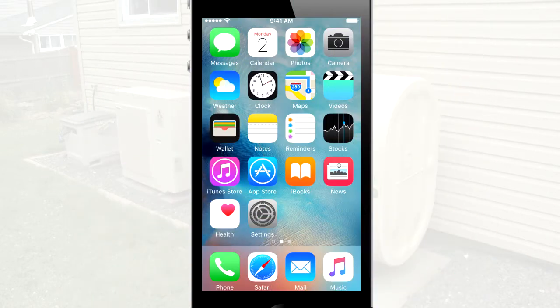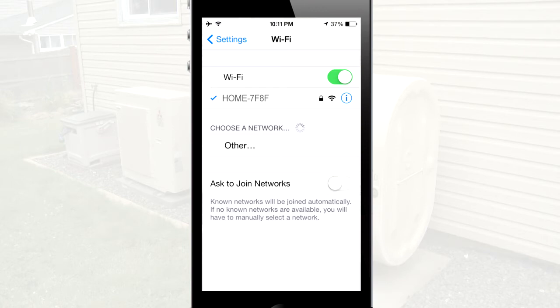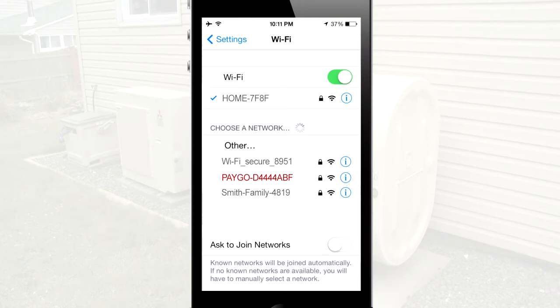Switch to your phone or tablet's home screen. Select Settings and then Wi-Fi. Make sure your Wi-Fi is turned on. Your device will automatically search for available Wi-Fi networks. Tap the Wi-Fi network that begins with PAYGO. This step can take up to one minute to load. After you're connected, you will see a check next to the network name and a Wi-Fi icon will appear in the upper left corner of your display.